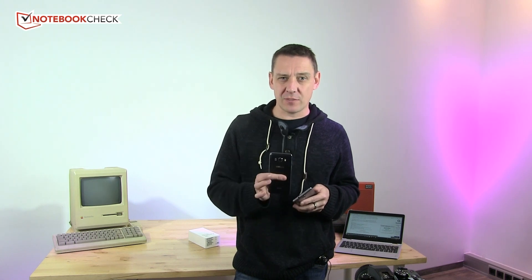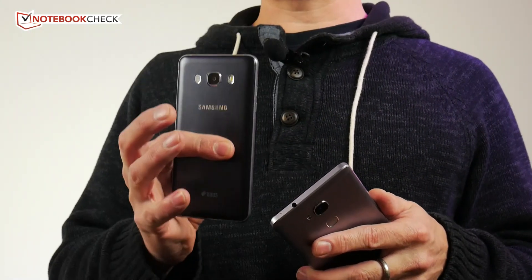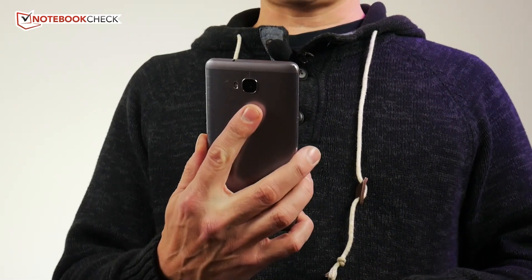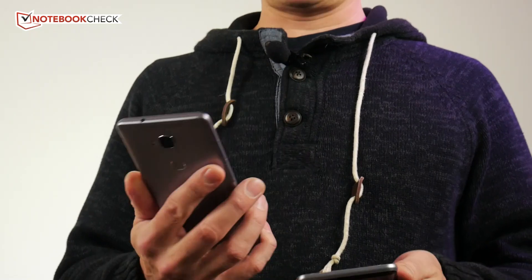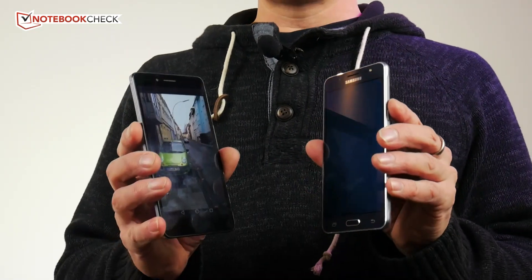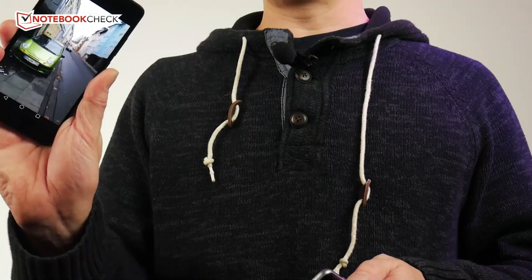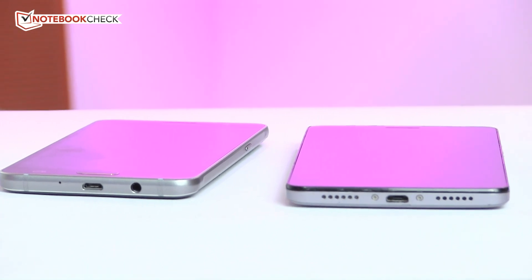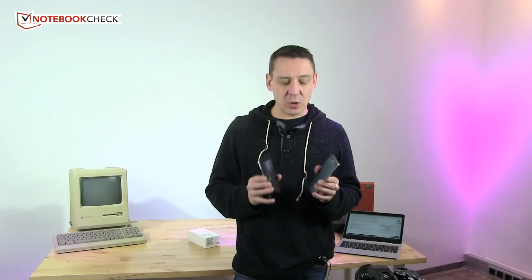My personal opinion, having used the 5x for quite a long time, is that I would keep the 5x. One reason is that thing on the back — the fingerprint unlock button. It saves seconds every time you pick up your phone, and if you're doing that 20, 30, 40 times a day, that fingerprint reader makes all the difference. That's why I choose the Honor 5x over the Galaxy J5.